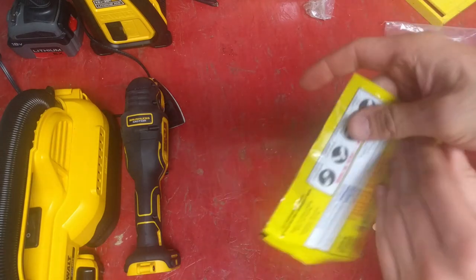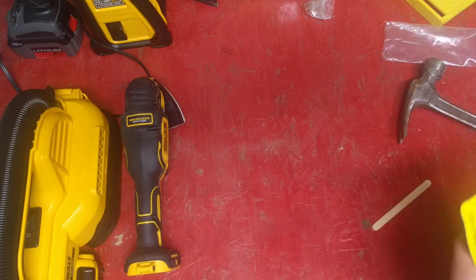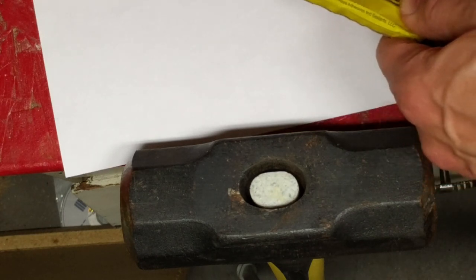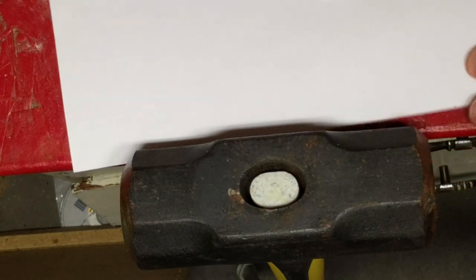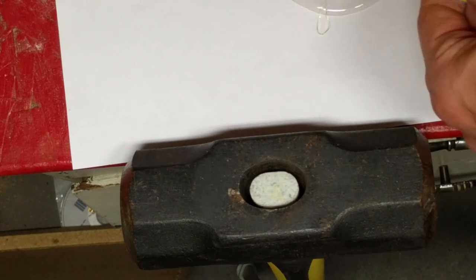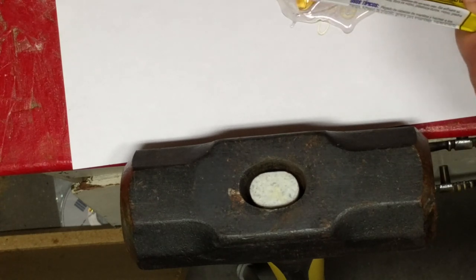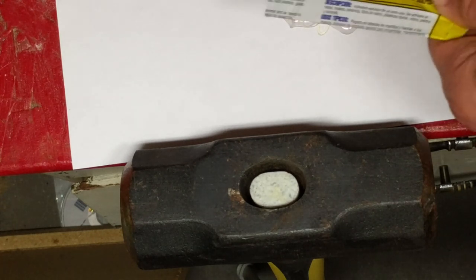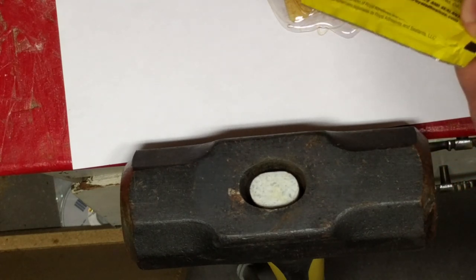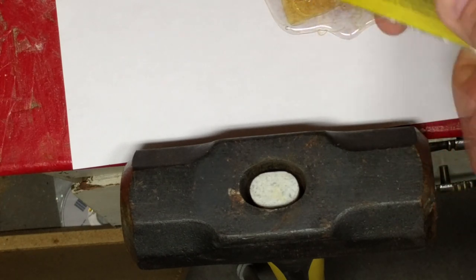It's time for the epoxy. I wasn't expecting this kind of a mess. So I mix these two parts together — one is a skin irritant, the other is a similar kind of irritant. I don't actually like messing with epoxy. So when I break this handle, I'm not exactly sure how I'm going to get this crap out. Should have gone with the wooden handle — that would have probably been wise.